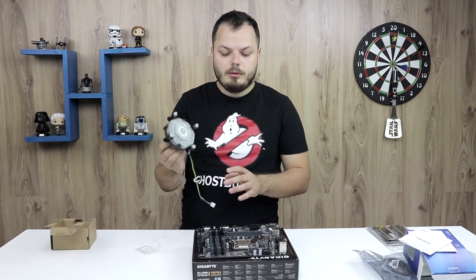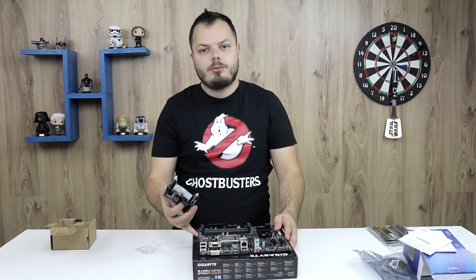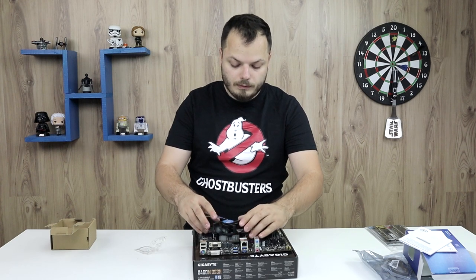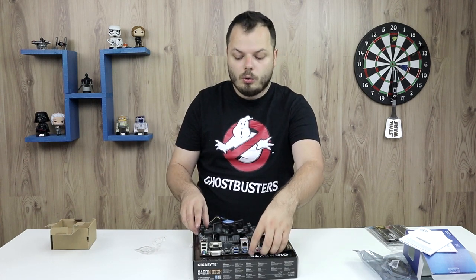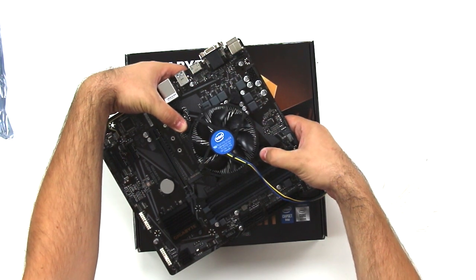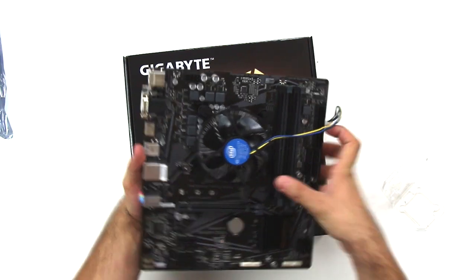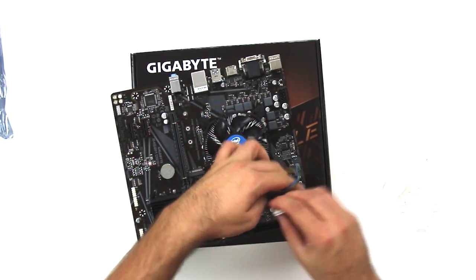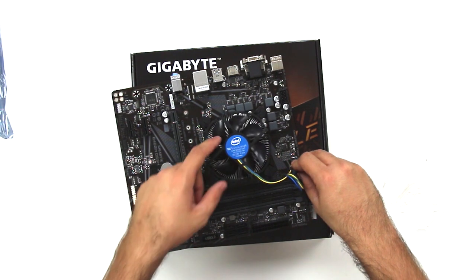The next thing you need to do is install the fan. What I usually do is locate where the CPU fan connector is, and position the fan so there's no extra slack. I make sure it's over all the holes, then I start pressing from the one on the far side — I hear a click — then do the same for the other corners, click, click, and finally the last one. Now everything is locked in. I tie the connector cable so it doesn't interfere with the fan spin.